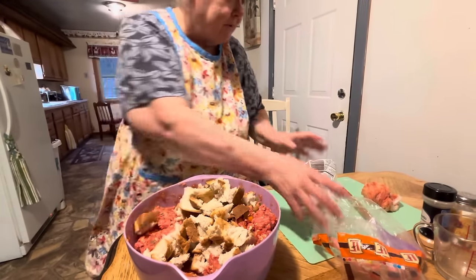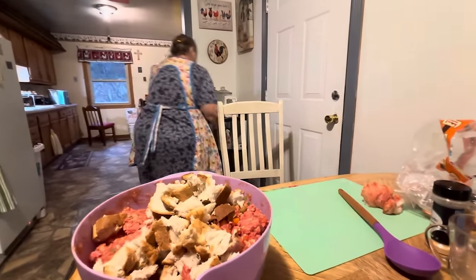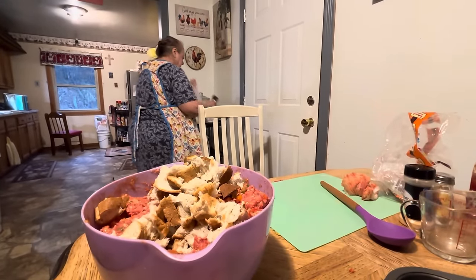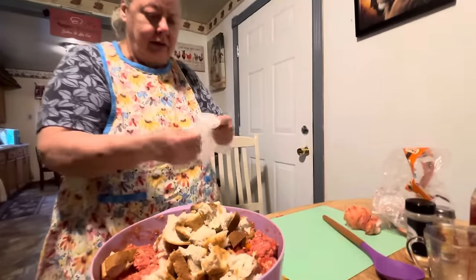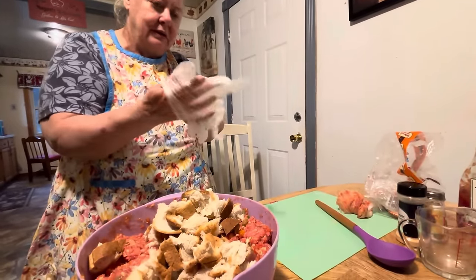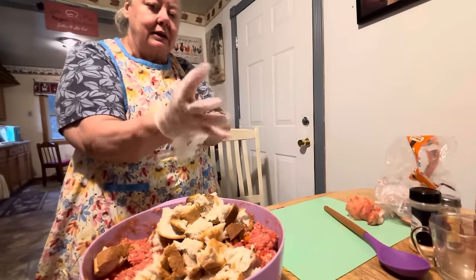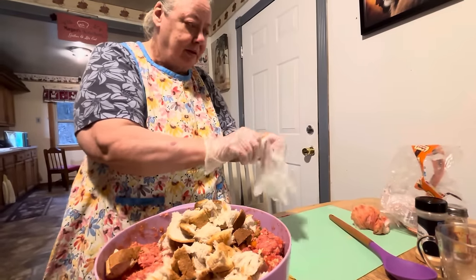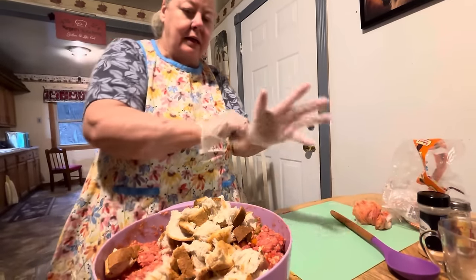My friend came up today — she did her special pasta salad, we'll be uploading it. Every time we have a dinner or something, we ask her to bring her pasta salad because it's so good. We made a big bowl of it today and now we're making meatloaf. Whenever this video goes up, the pasta salad video will be up the day before.